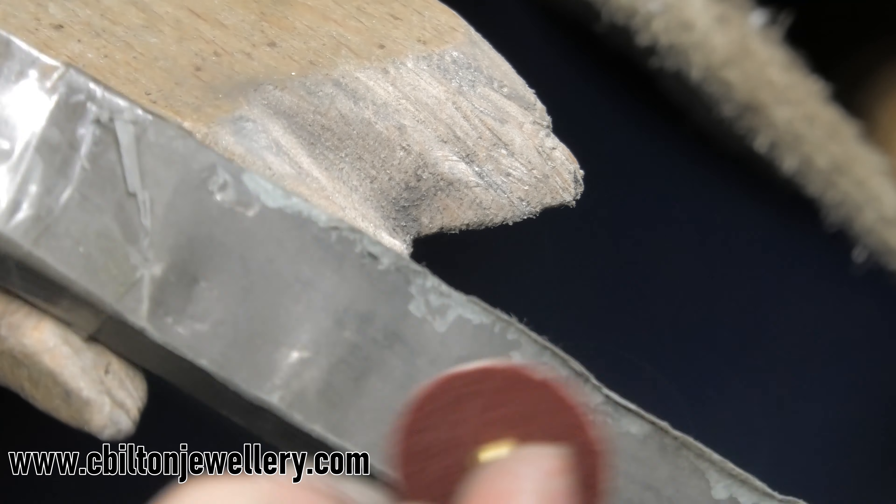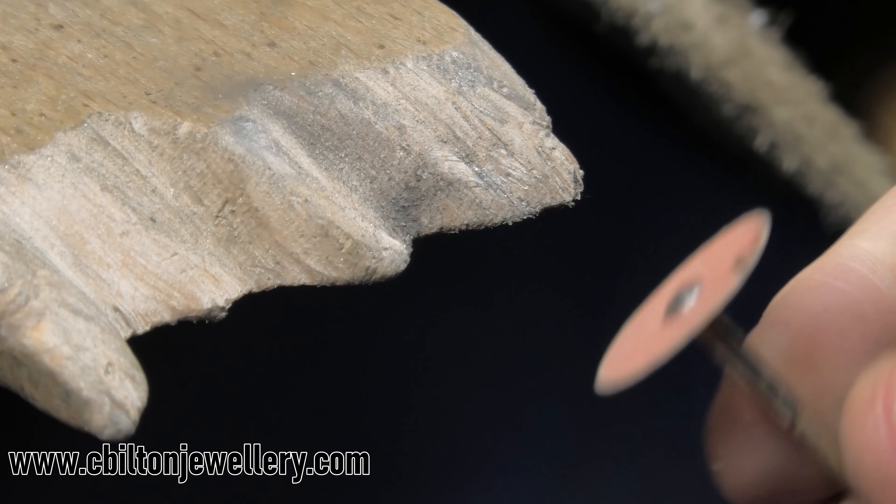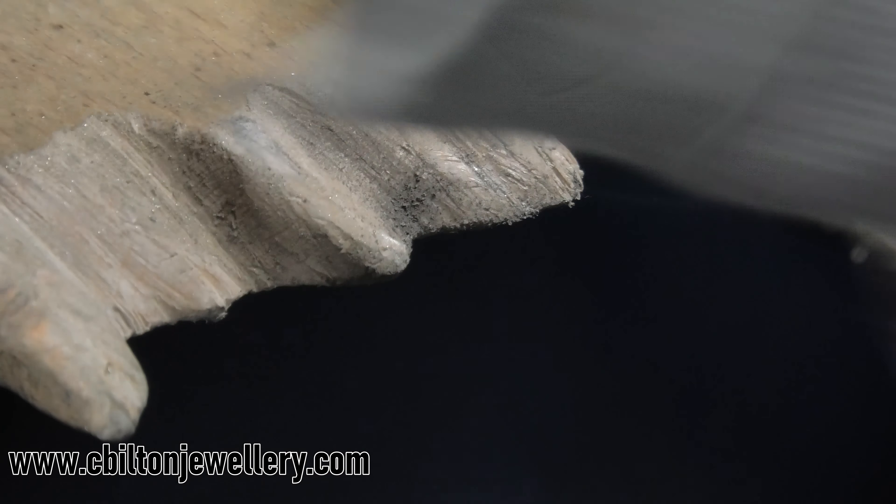I also use these paper discs a lot — I just cut out some of this paper and super glue it to the back of a disc so I've got a double-sided disc that I can turn around. I can use it to buff things nicely with the disc.